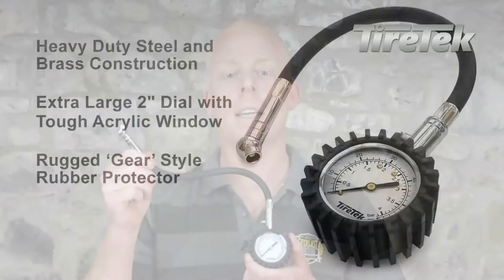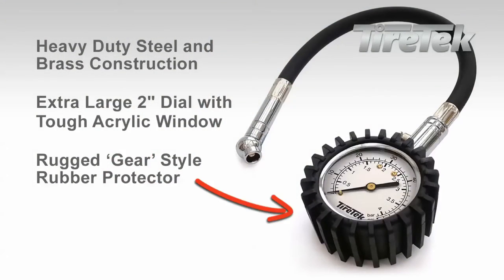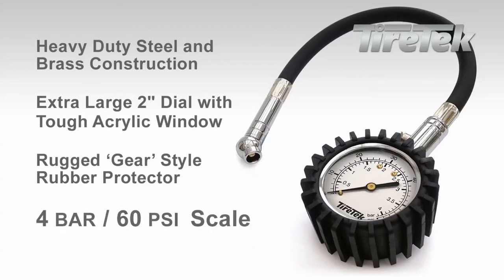It features a heavy-duty steel and brass construction throughout. It's got a toughened acrylic display window over the extra-large 2-inch dial, and it also comes with the TireTech gear-styled rubber protector that cushions the gauge from drops and impact. TireTech has also added a 0-4 bar scale to the gauge as well as the existing 0-60 PSI scale to make the gauge suitable for many applications.